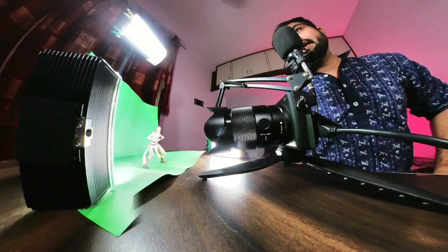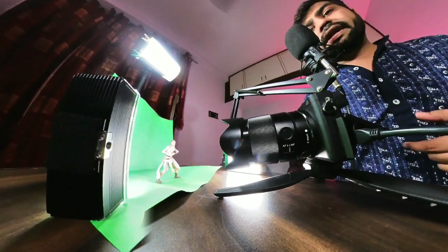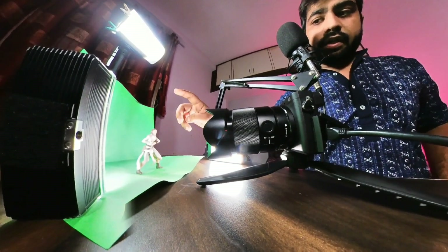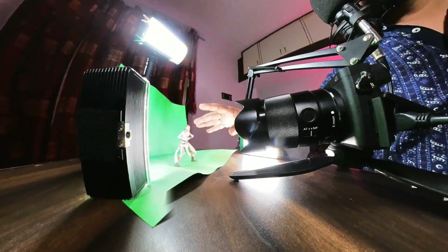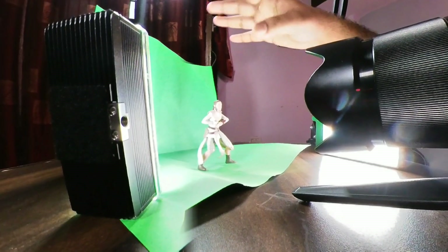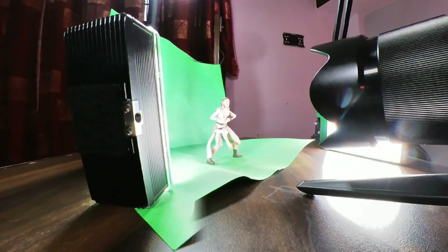Let's get started guys. I have done a small setup so I can walk you through the green screen process on the live screen. On the table here I have done a live demonstration — I have my favorite toy, the Last Jedi, with green card or green paper in the background, and I have two light placements.